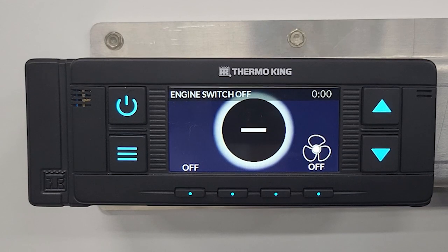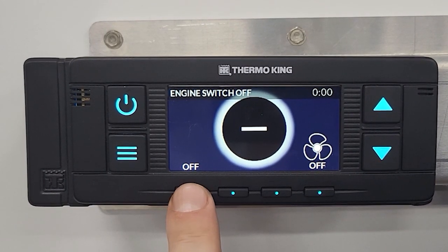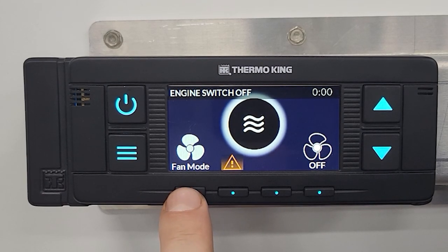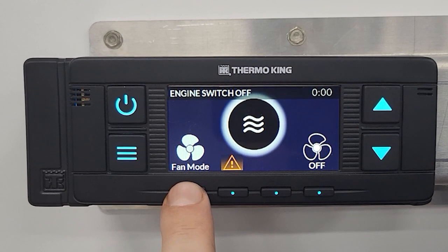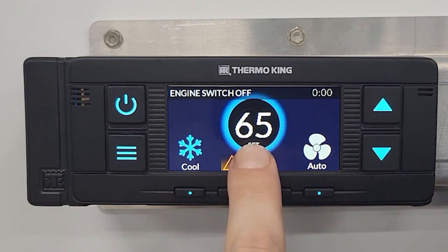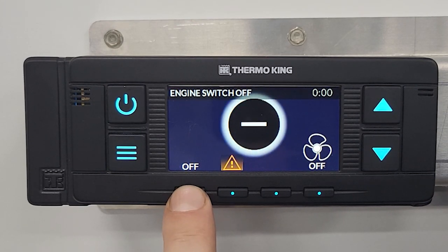Right now the mode it's in is off — you can see it says down here that it's off. This is your mode button. If you hit the mode button, that will cycle it through fan mode, which is just the fans running, then cool mode where you can see your set point, or heat, and then back to off.